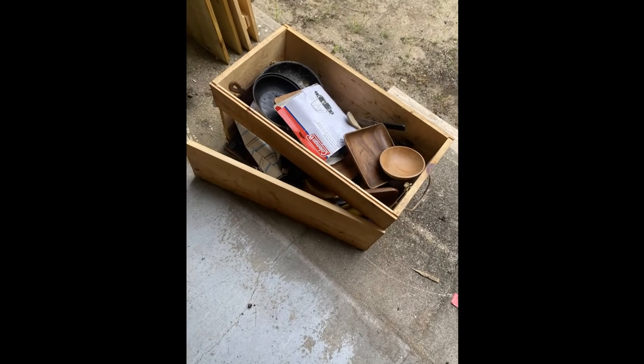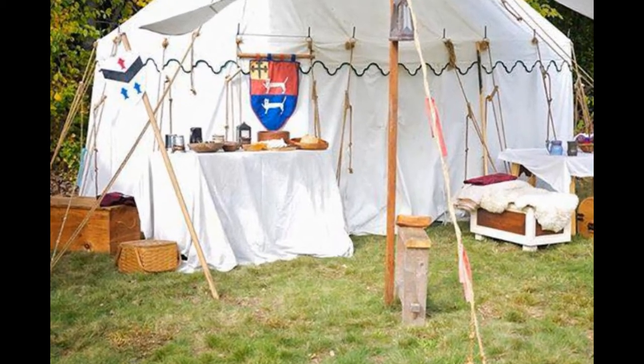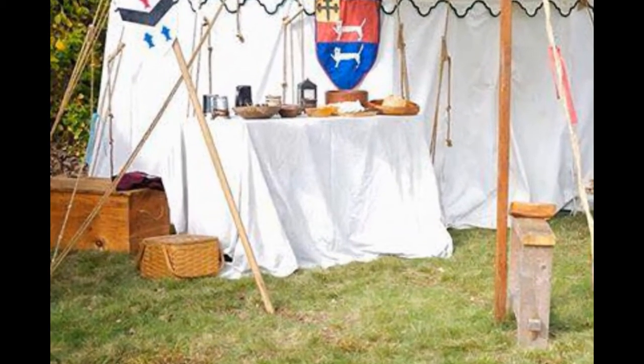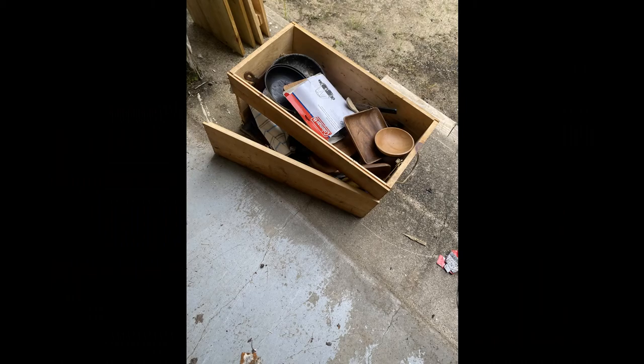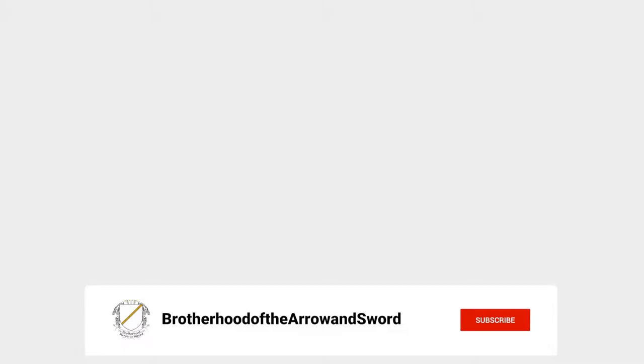Well, that's a bummer. I guess our kitchen chest has certainly seen better days. It's going to need a little TLC. Stick around and find out how we managed to go from this to this, and don't forget to hit that like and subscribe button.